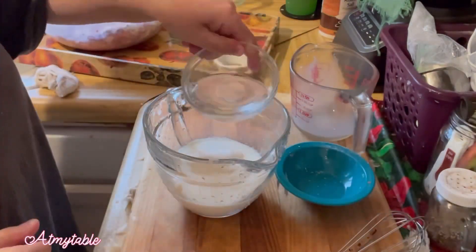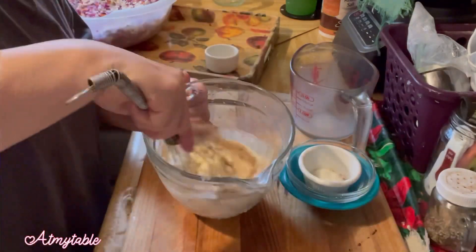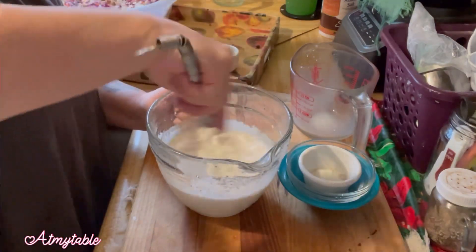Combine mayo, milk, sugar, white vinegar, celery salt, onion powder, dry mustard, and salt and pepper together. Mix that well.